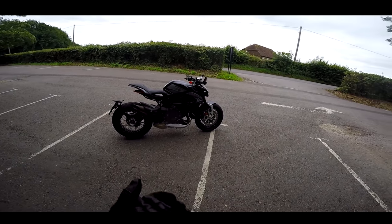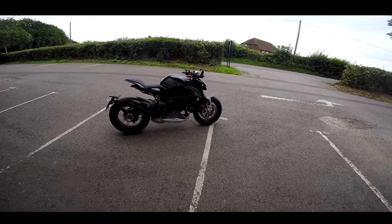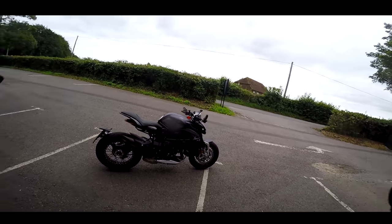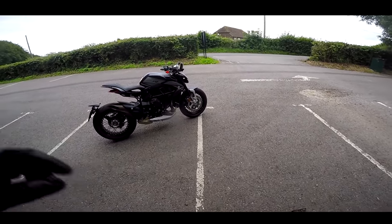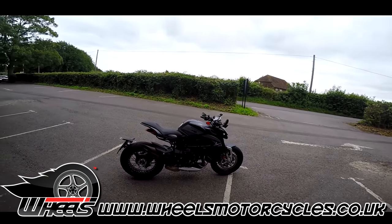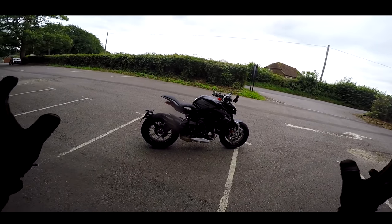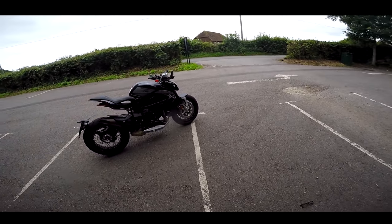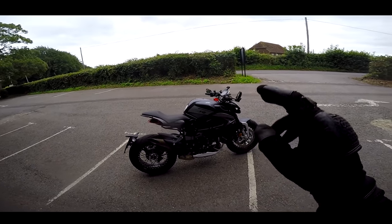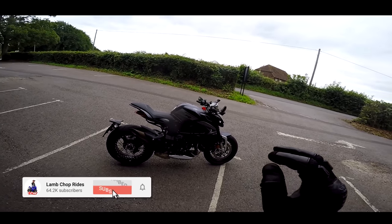This is 140 horsepower naked, delivering its maximum power at 12,300 revs. So it's all about the revs, the noise, the intoxicating sound. This thing's incredible. But first of all, got to say a massive thank you to Wheels Motorcycles - links at the bottom. Wheels are now MV dealers, they've added MVs to their extensive list of manufacturers. Check out the links below - you may be wanting to do that by the time you finish watching this review because this bike is a little bit special.